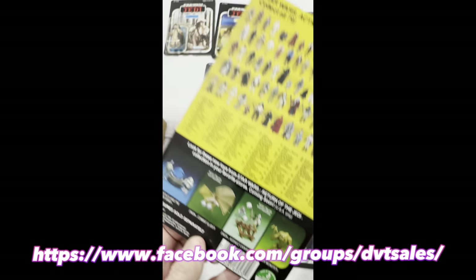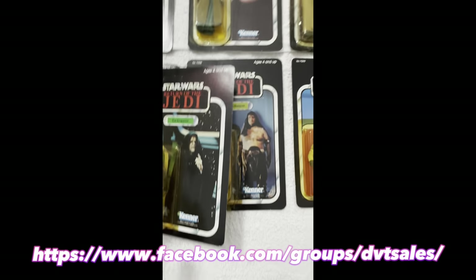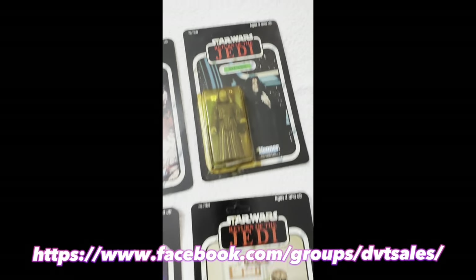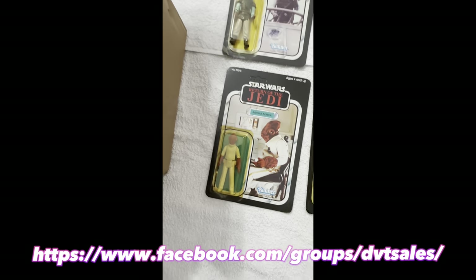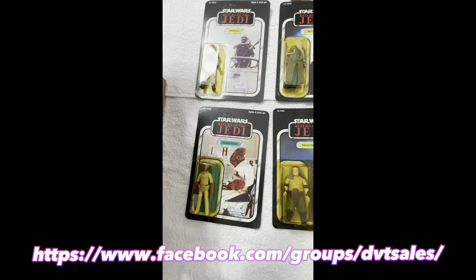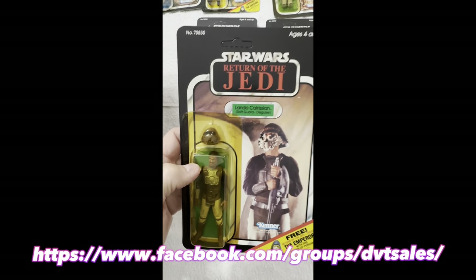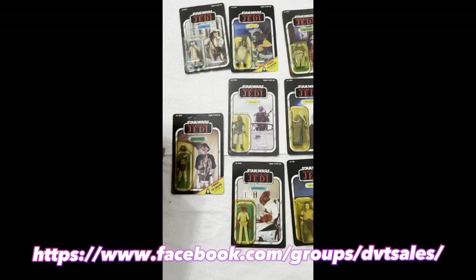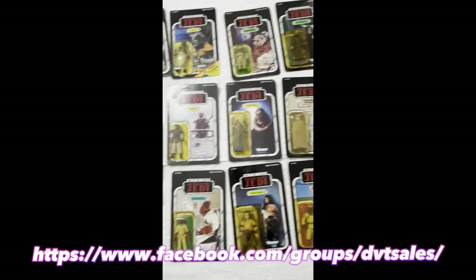Fragile Mocks in 79 back — 79 back is always cool. 79 back is slightly more scarce than 77s. There you go, 65 ceiling. Not bad, small box. A lot of Mocks coming your way.